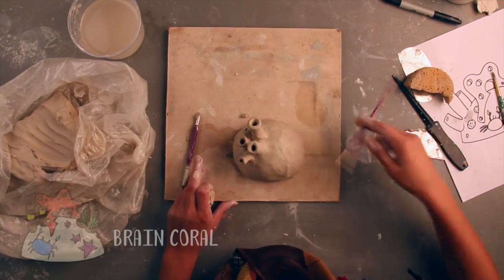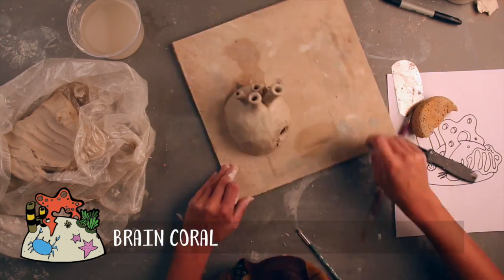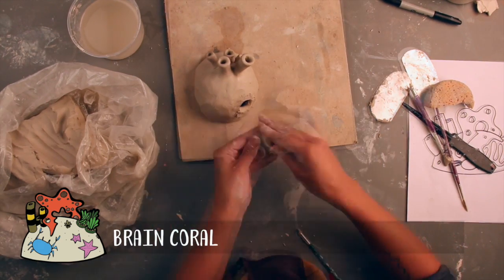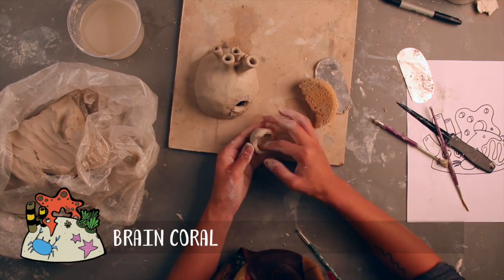Another type of coral we're used to seeing is brain coral. These chunky, round structures can be built by cutting a hole in the base and then pinching a tiny bowl-like structure to slip and score over the hole. We'll add more details to this one in a little bit.